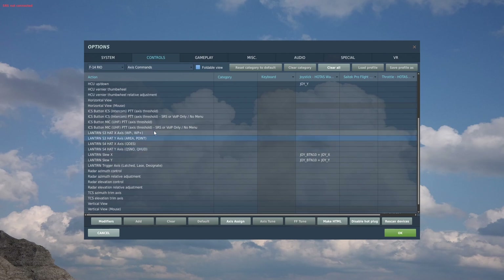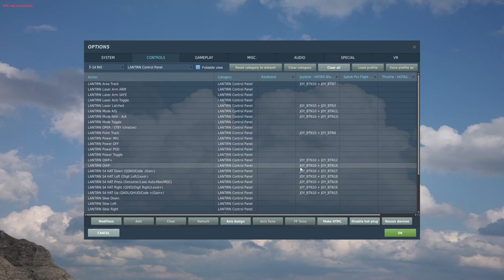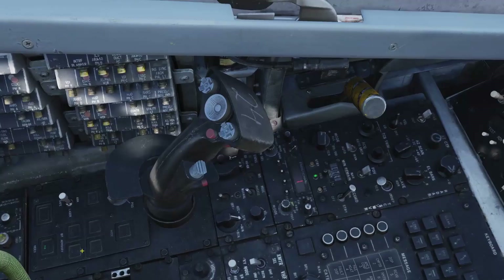The S3 hat handles some other functions but is used as a button, so there's not much point having it as an axis. This Lantern slider changes between the different modes of the S4 hat — definitely going to need this. Toggle white hot and black hot is again something very useful. The half action and full action are used to laze the target and designate the target, so we definitely need those.